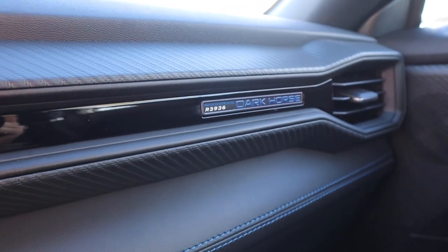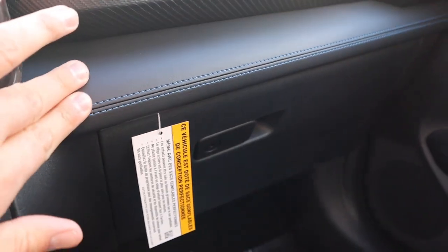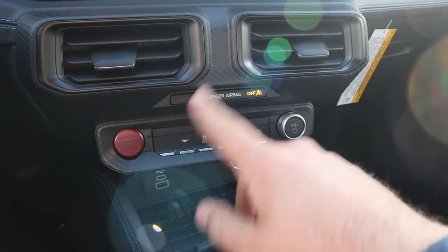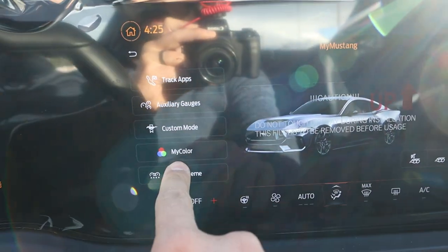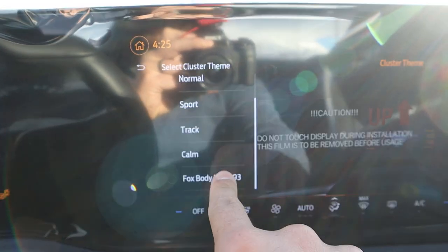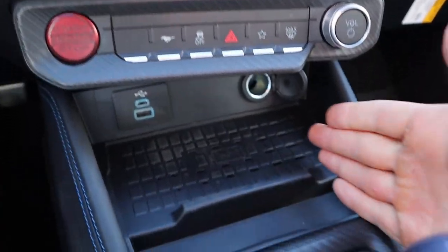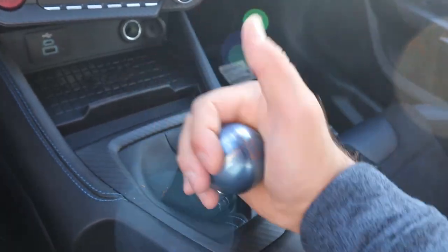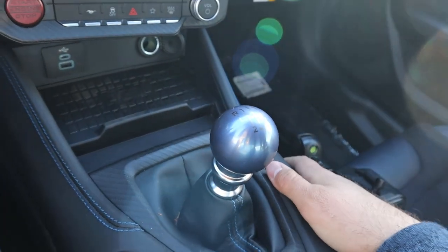There's soft touch trim all across the dash. I like how with the Dark Horse — just like with the Shelby 350 — they give you a chassis number, which is pretty cool. You've got more blue stitching down below. With the physical buttons you can pull up the infotainment screen and do the custom cluster — Fox body is always the one to go for. There's stability control, volume control, and a wireless phone charging pad. Then the cool part: the Tremec 6-speed shifter. I love the shifter knob with the blue on it — really cool.